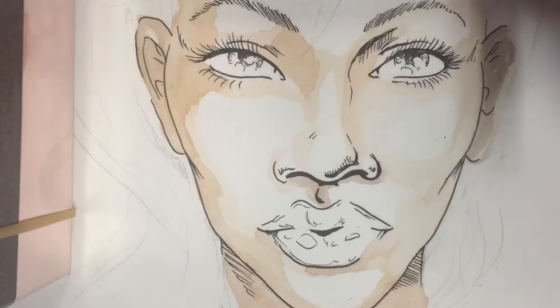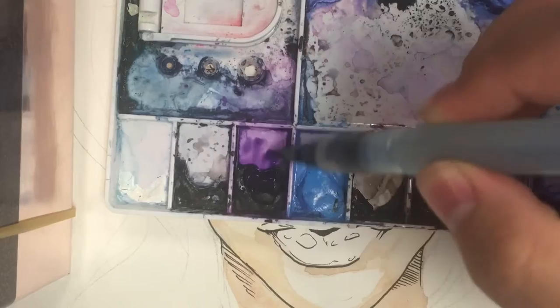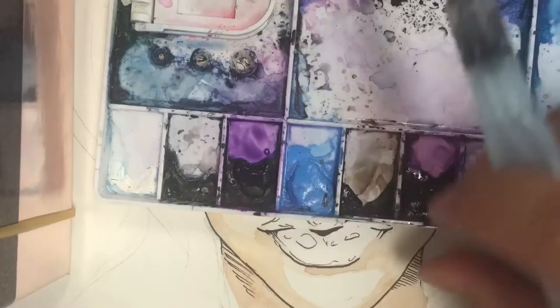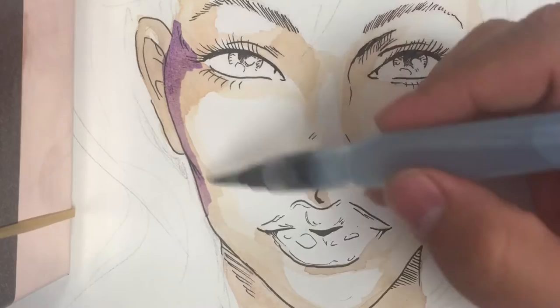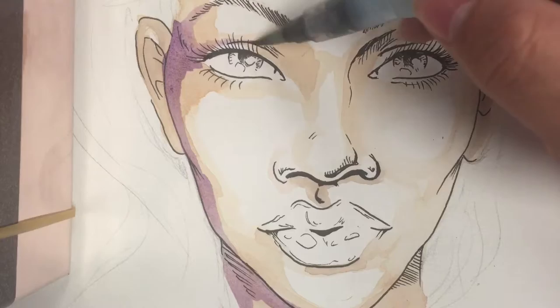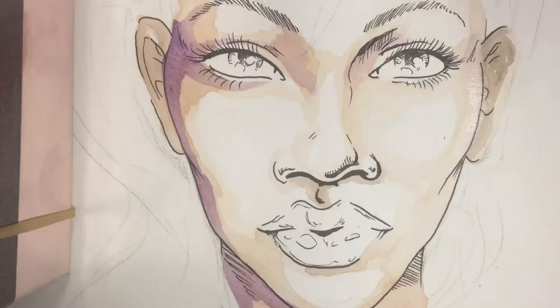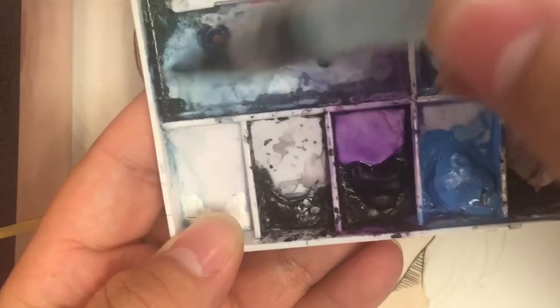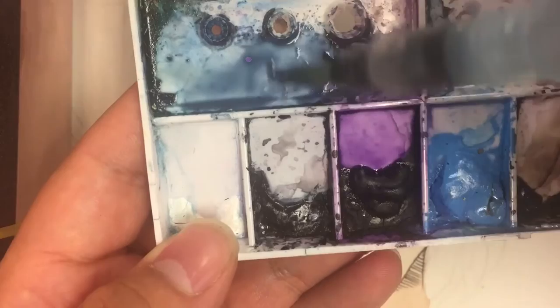Now we're moving on to the bright colors. I'm starting out with a purple — I believe it's a violet color, you can find this shade pretty much anywhere. It has a lot of pigment, it's very deep, and I like to use it together with my indigo blue to create deep shadows. I'm going to put it anywhere I want the darkest shadow, mainly around the bridge of the nose and the sides of the face that lead back to the ears. Then I'm mixing in a Prussian blue with colors already in my palette and combining that with the purple to put in everywhere I want deep, deep shadows.